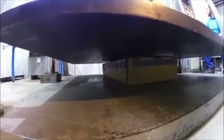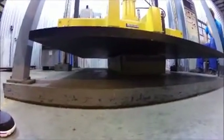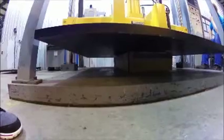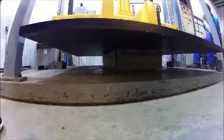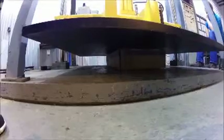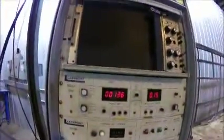We're going to take it up to 750 pounds and leave it for an hour. We're going to take it up to the floor.